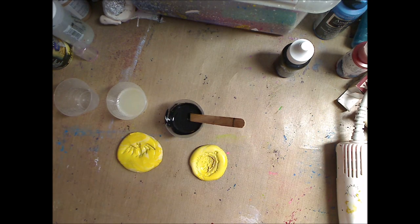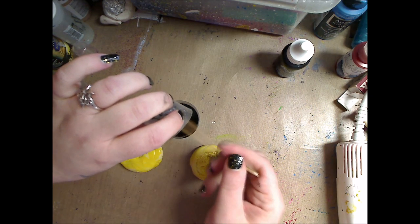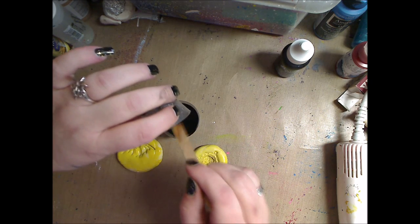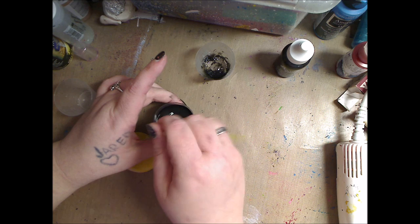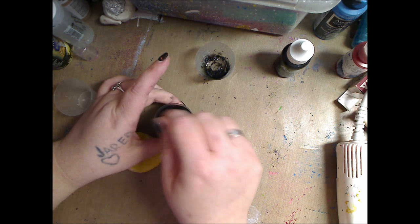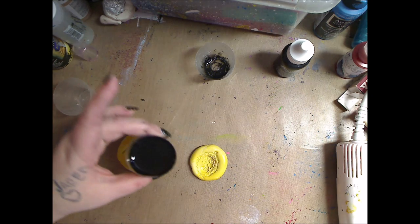Now that I've mixed the black in, I'm going to mix part B. Scrape all that in. You can mix it in another container if you have it. I'm going to stir them so they're mixed really well. I'm not a very neat person — I just kind of go for it.